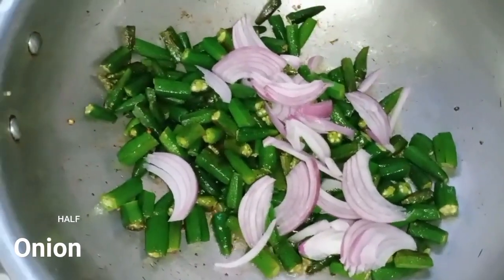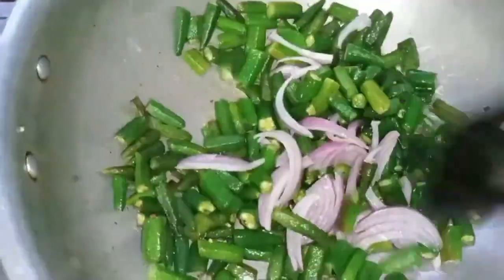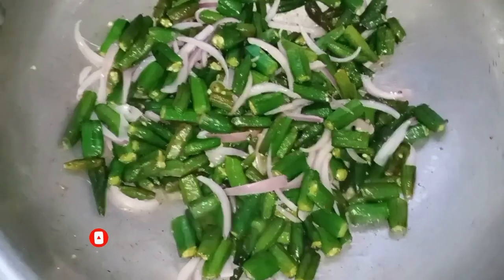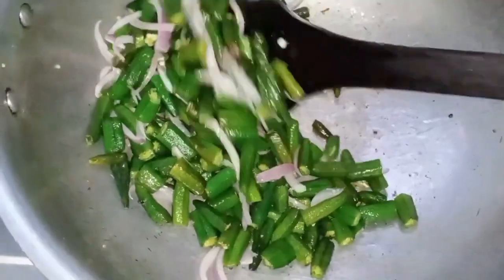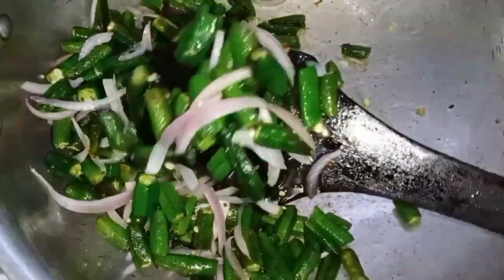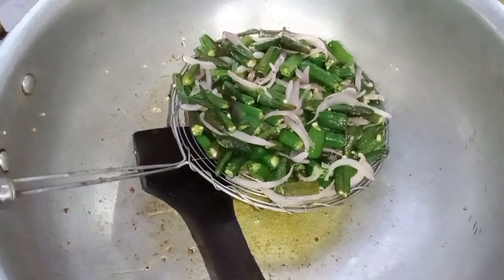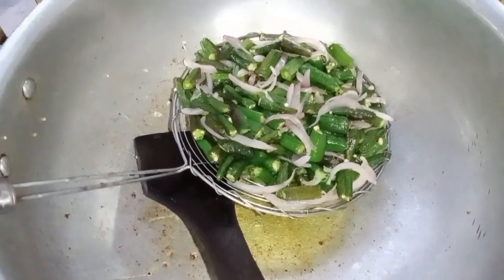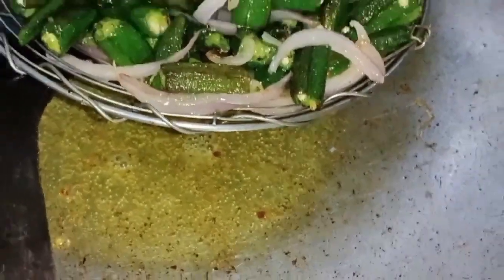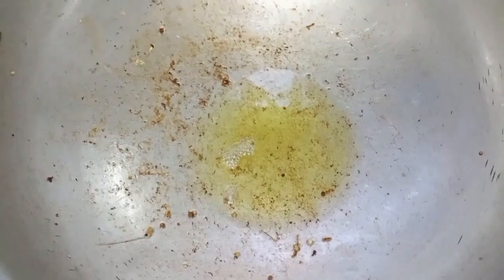I will put in a little bit of chicken and then remove it. The chicken is added first so that its taste comes through. I added it so that when it was golden brown, I removed it from the strainer so that it absorbed the oil from it.